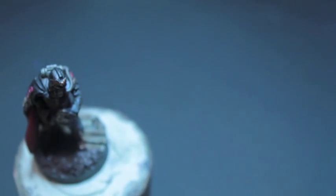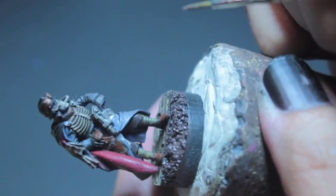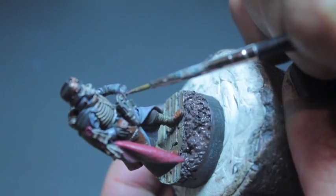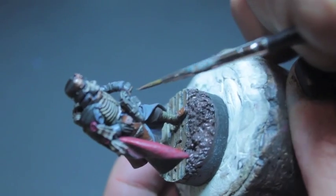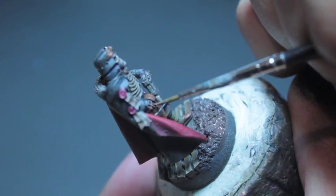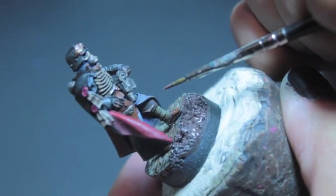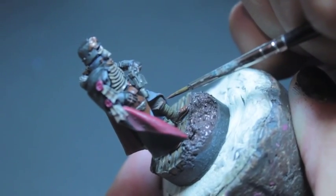Continuing on — Gorthor Brown to highlight all of the tree bark. So that would be the gloves as well as the trousers. The areas we're going to try to hit are the uppermost areas that would be closest to the light source, as well as any areas that are kind of stretched out — these little wrinkles in the folds of the trousers here.